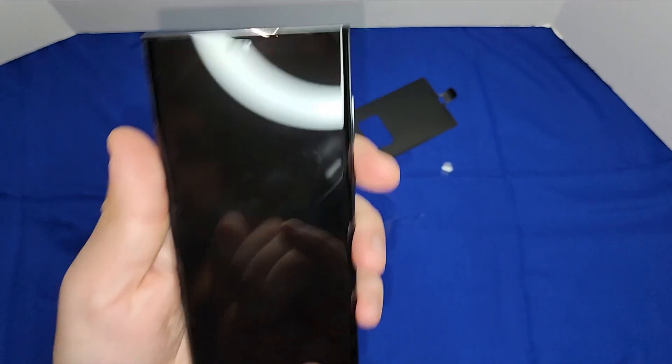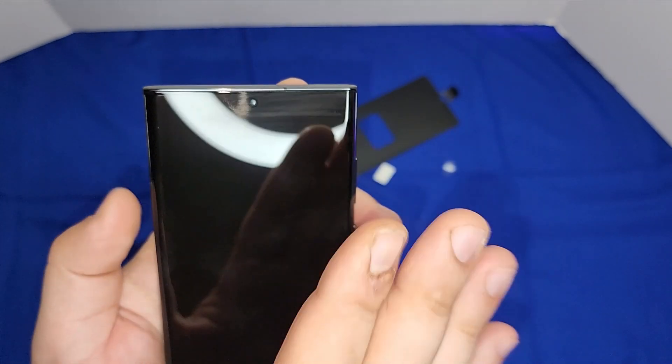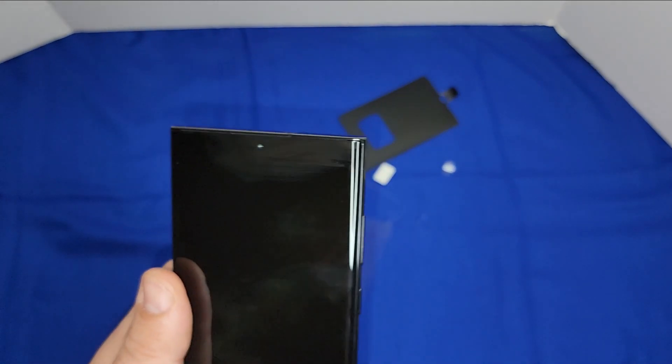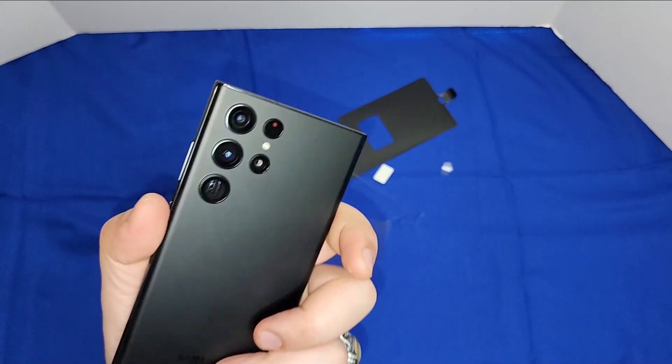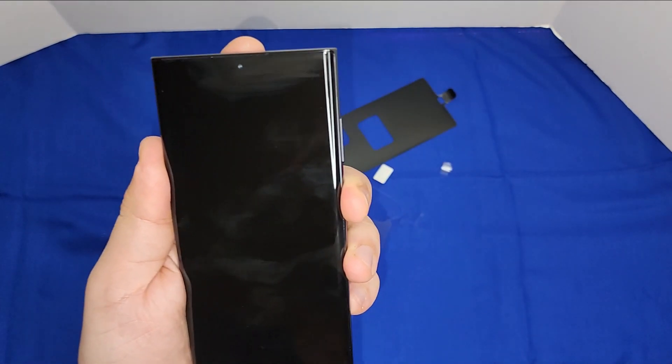We have a speaker on the bottom and another speaker above the camera. I'm glad they didn't put the camera under glass like the Fold 3, because that's really bad quality. This is classic. Let's fire it up.